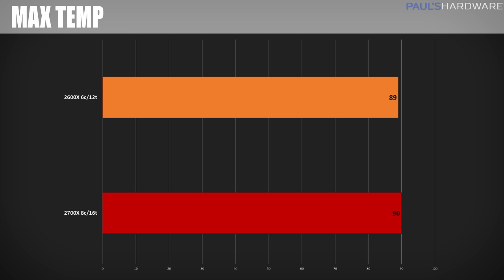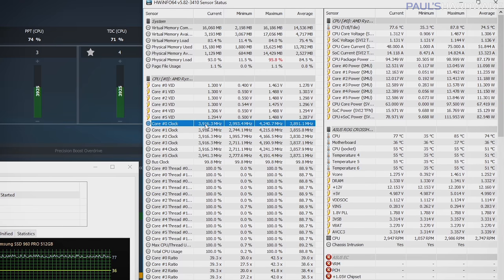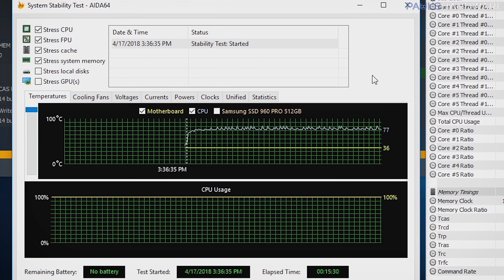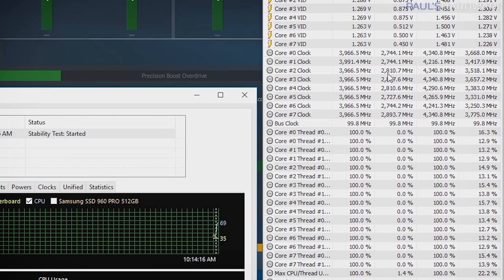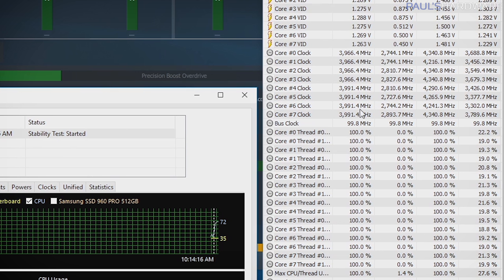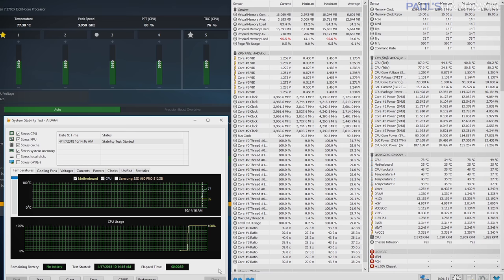In my AIDA64 stress test after a 15-minute run, both CPUs were topping out just shy of 90 degrees Celsius. Voltages were peaking at about 1.4 to 1.5 volts, though those were just peak numbers — on average it was about 1.3 volts. Looking at the AIDA64 temperature chart, you can see little peaks: the temperature rises near 90 degrees, the CPU frequency throttles back slightly to account for the heat, then drops back toward 80 and the cycle continues. The 2700X runs at about 4GHz across all cores under stress load, dropping to about 3.95 or 3.9GHz as temperatures ramp up. Thanks to Precision Boost 2, it ramps down more slowly, maintaining a higher frequency for more of the time compared to Precision Boost 1.0.